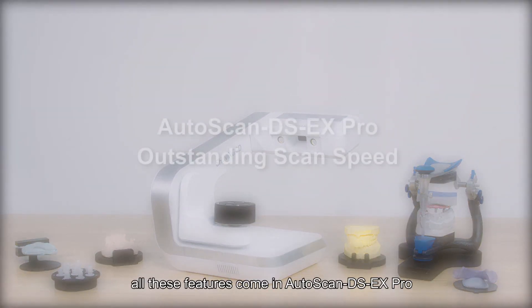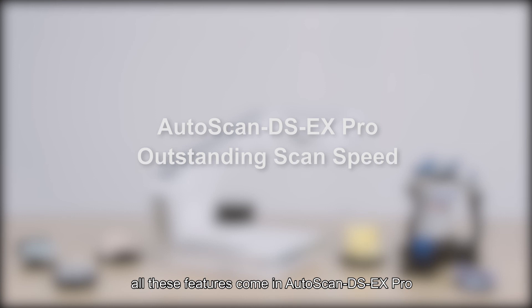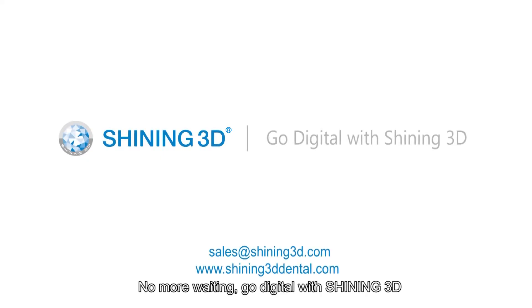All these features come in Autoscan DS-EX Pro with outstanding scan speed. No more waiting — go digital with Shining 3D.